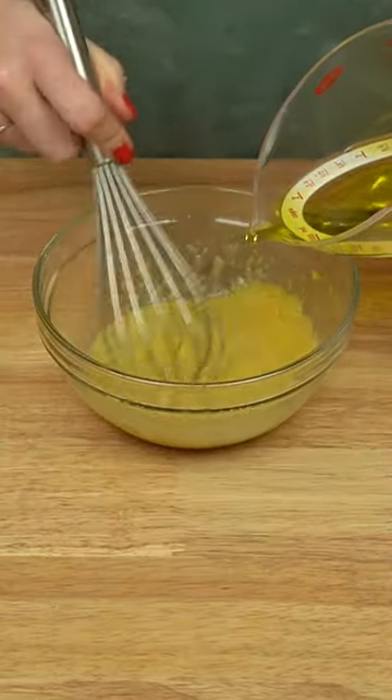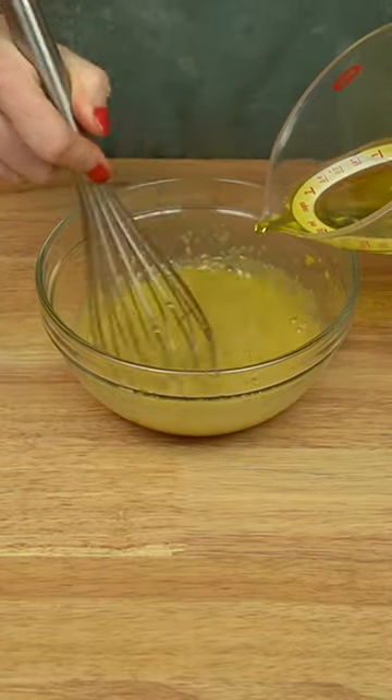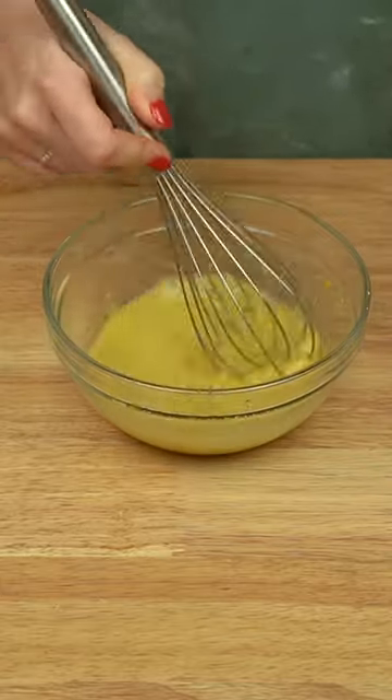Next, whisking constantly, very slowly stream in an equal amount of olive oil and neutral oil. Go slowly to ensure you maintain a steady emulsion.